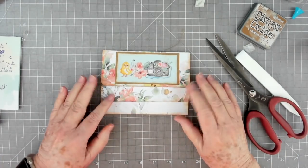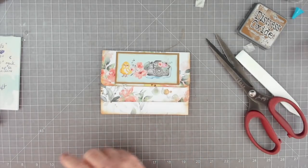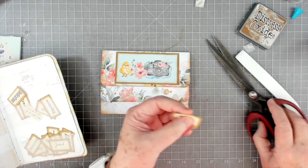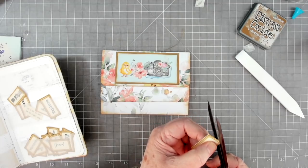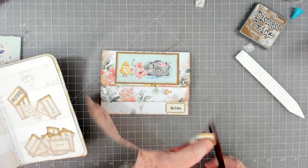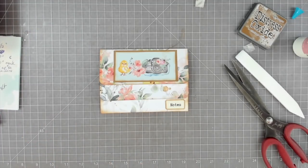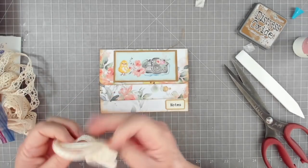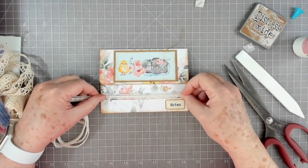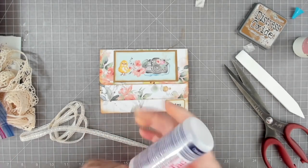I want a word or something down here and maybe some lace down here. Let's put this word in there - it just says 'notes' and this is from Betty's Custom Creations on Etsy. I actually put that down where I was going to put my lace, so I'll put my trim up here instead - not a problem. We'll put that right there, I think that'll be cute. It won't hinder the opening and it's a smaller piece.